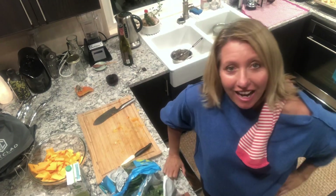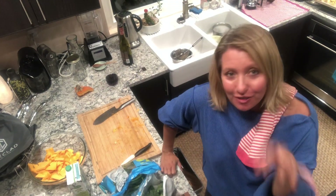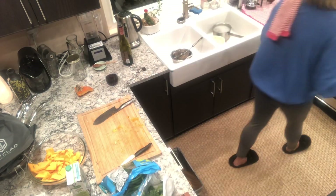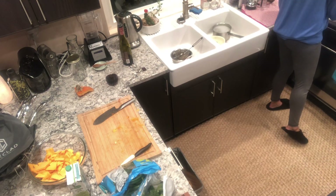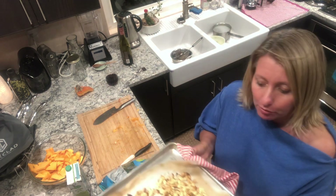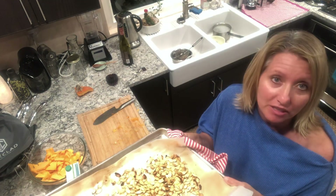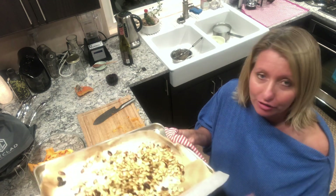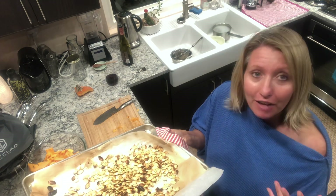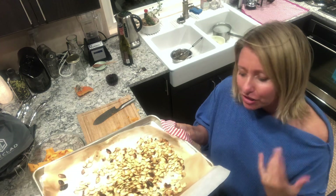Hello everyone, I'm still playing with these pumpkins. I showed you a video of making the pumpkin seeds, and now I'm going to show you what not to do — because I just did that. I roasted them really low, and then I was like, just for a minute I'll broil — and they got a little burnt. So don't do that. Just keep roasting them on low heat because you'll save more nutritional value that way.